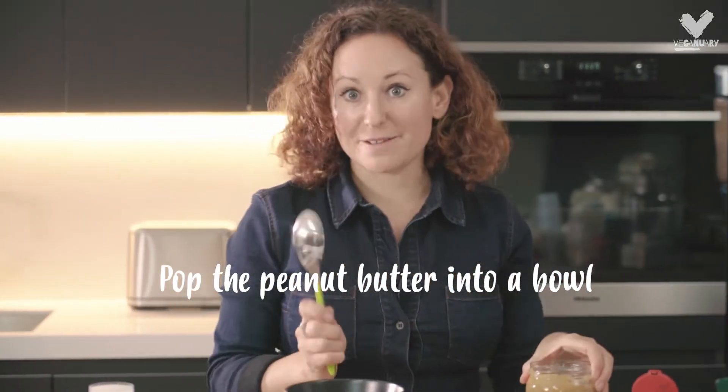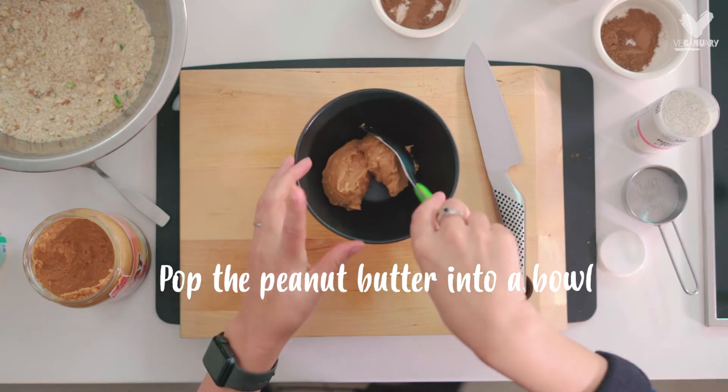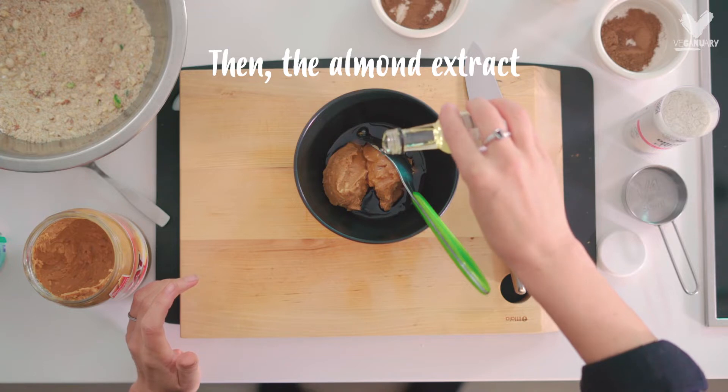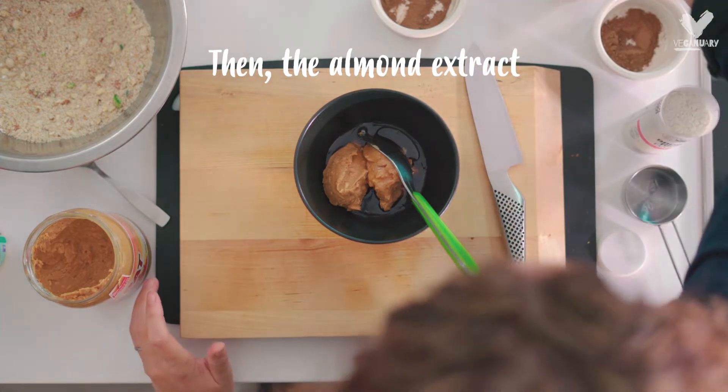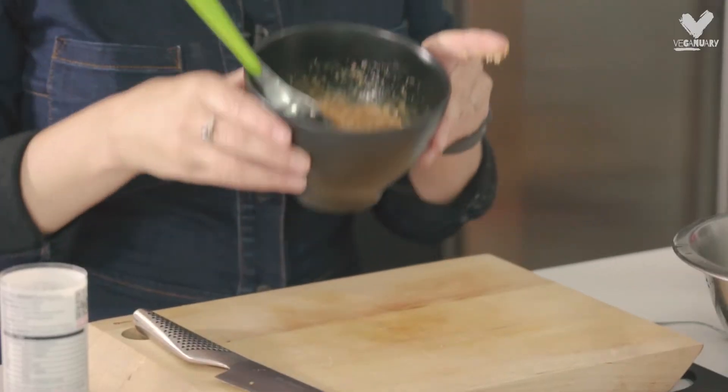First of all my favourite ingredient — peanut butter. I love it. Half a teaspoon of almond extract; I love almond flavour. This smells absolutely amazing. So that's done.